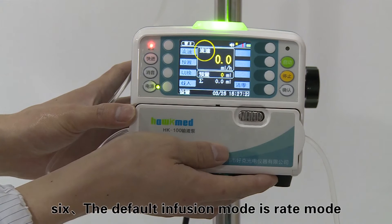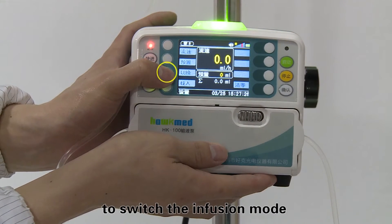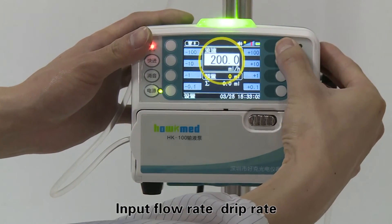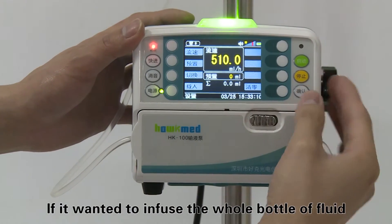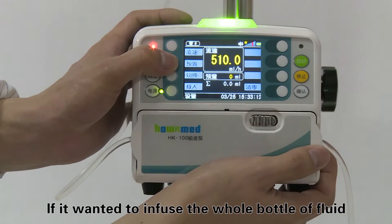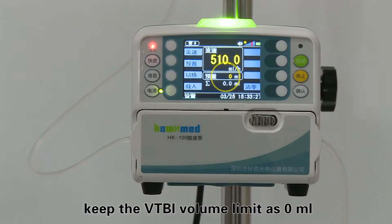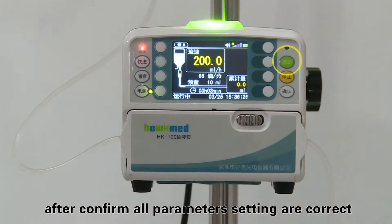Input the flow rate, drip rate, and volume limit as per actual demand. If you want to infuse the whole bottle of fluid, keep the VTBI volume limit at zero milliliters. Step seven: press the start key to begin infusion after confirming all parameter settings are correct.